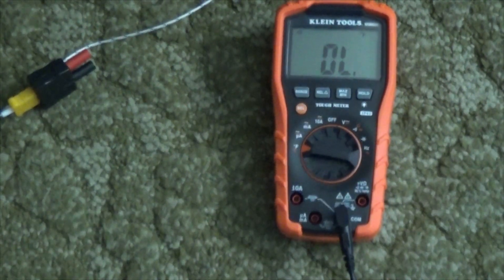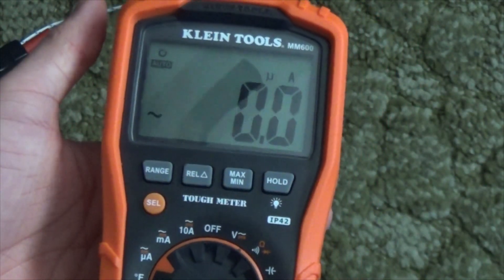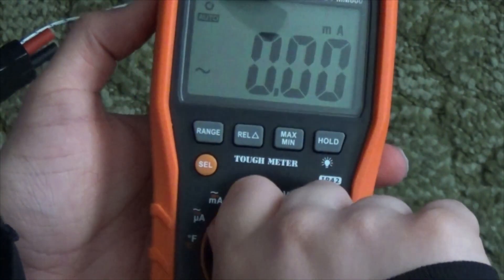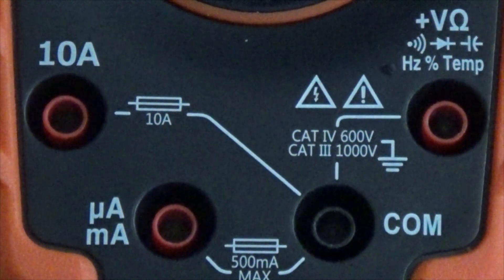While talking about safety with the current modes, I should mention what it does when you first select a current mode. It beeps at you and says 'lead' if you have them plugged in wrong. It also has fuses rated at 500 milliamps for the milliamp jack and 10 amps for that jack. It also comes with alligator clip leads and a bag that zips up.